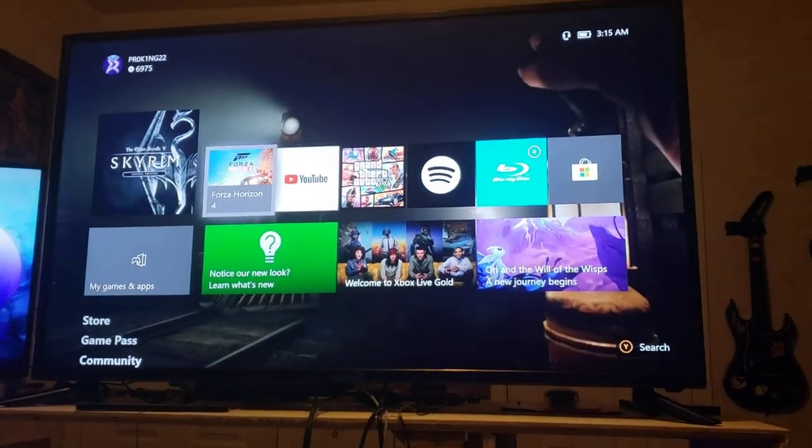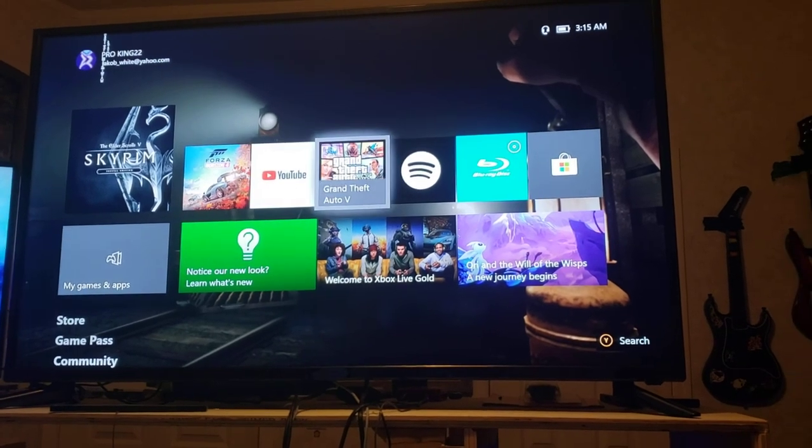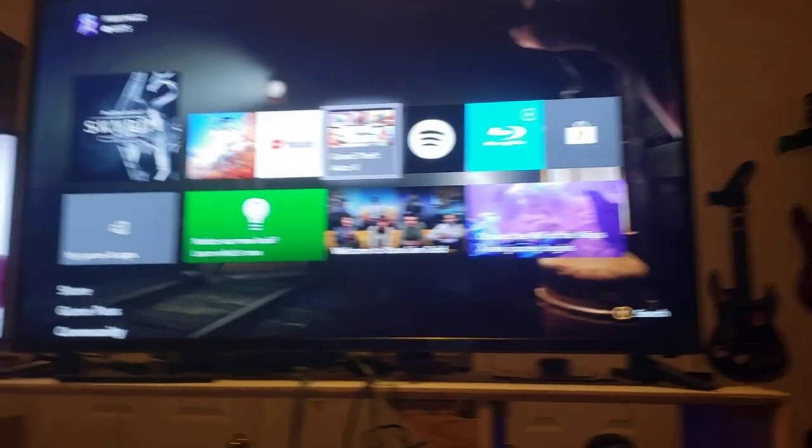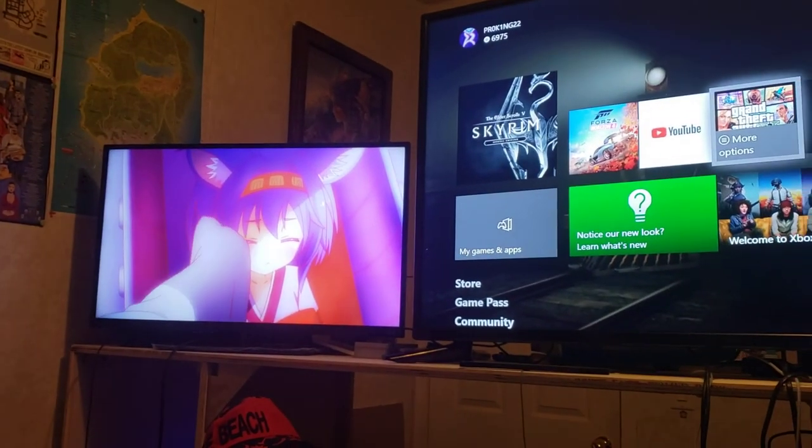As you can see, I was playing Forza earlier. I've got the recent Grand Theft Auto that I've been playing — you know I play Grand Theft Auto. Still got the anime going over there.